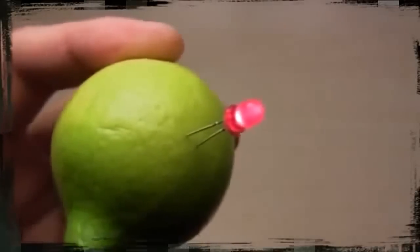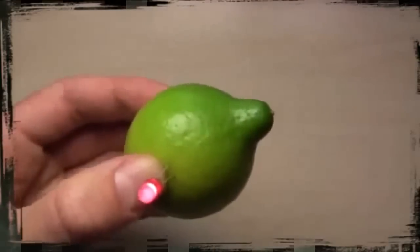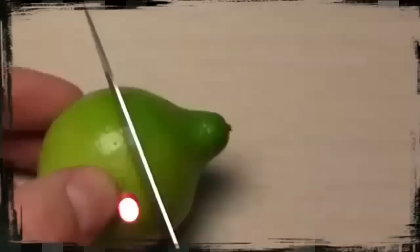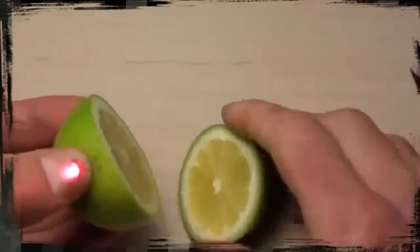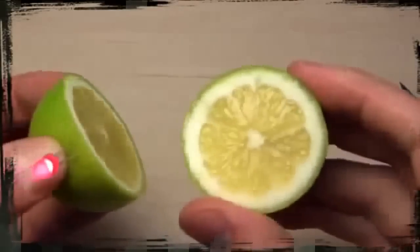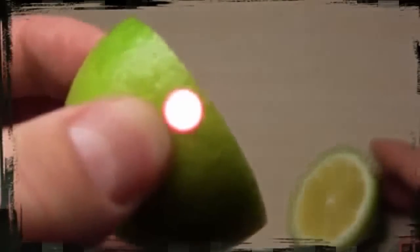You can use your lemon battery as a night light or a simple flashlight. While there is citric acid inside the lemon, it will provide power. My tests show running times of up to five days. You can even cut your lemon in half and it will still light an LED for more than two days. Now you can make your own fancy night light, surprise your friends, and have fun. Happy birthday!